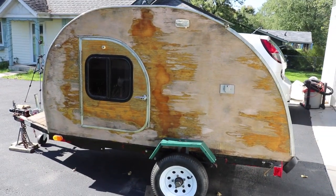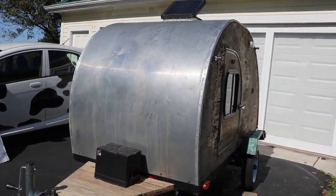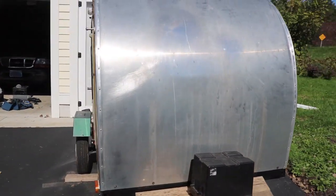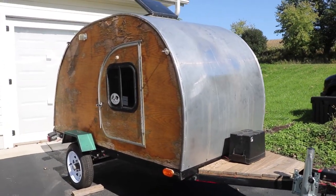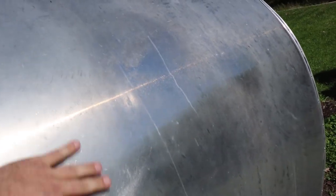One thing you'll probably notice is the wood veneer has really peeled off. That's one thing I would definitely do differently. The aluminum is in perfect condition — I would definitely do that again. I actually went to a place that repairs semi-truck trailers, so this is a really nice, thick, heavy aluminum.